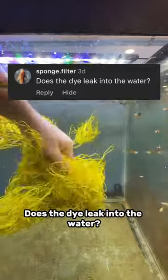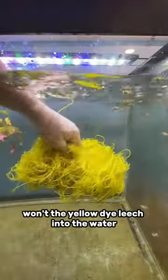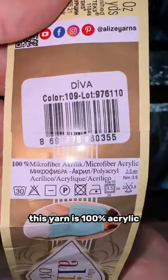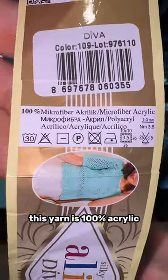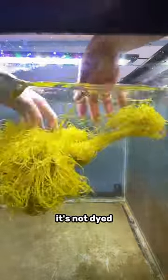Does the dye leak into the water? So I'm putting yellow yarn in my aquarium, and a lot of you guys were wondering, won't the yellow dye leach into the water — is that bad for the fish? Well, the good thing about this yarn is it's 100% acrylic, meaning that it's not dyed yellow. It just is yellow. It's not dyed.